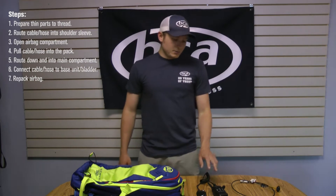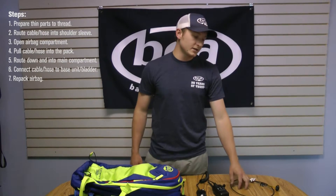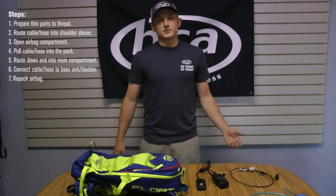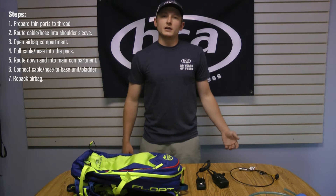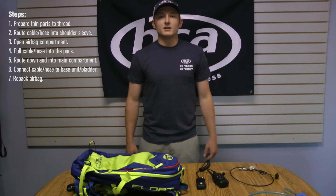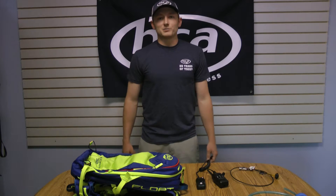So whether it's your BC-Link radio, you're reinstalling a trigger, or you're just swapping the trigger from one side to the other, or you're installing a hydration hose — it's basically all done the same way, so all these steps are applicable to any of these things. You mainly want to make sure you're routing things correctly so that you're not getting the airbag involved at all with these items. So if you do need to deploy it, nothing's in the way and you're not going to break or lose anything upon that deployment.